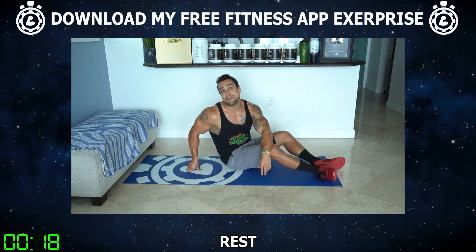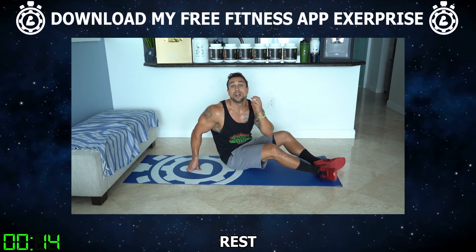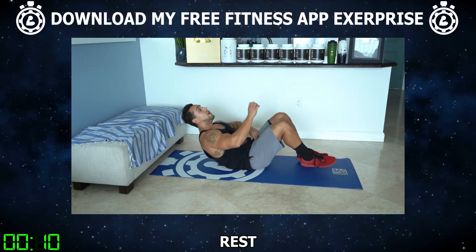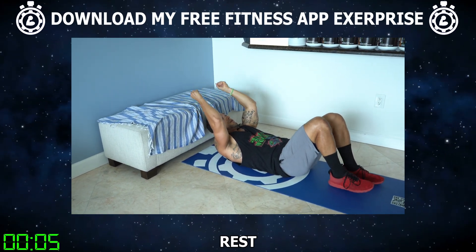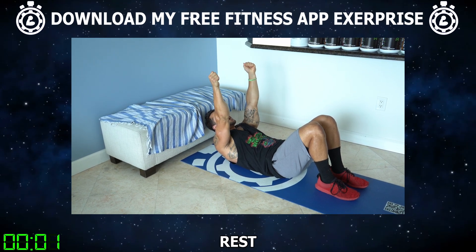Do not underestimate bodyweight, aliens — it's always harder than it looks. Get yourself set up now for exercise two. We're going to be in the exact same positioning, except you're going to use a hammer grip now. I'm going to make a fist when I do this — just helps me with that power. We're going to start with our hands up again, just like exercise one. Let's begin together.